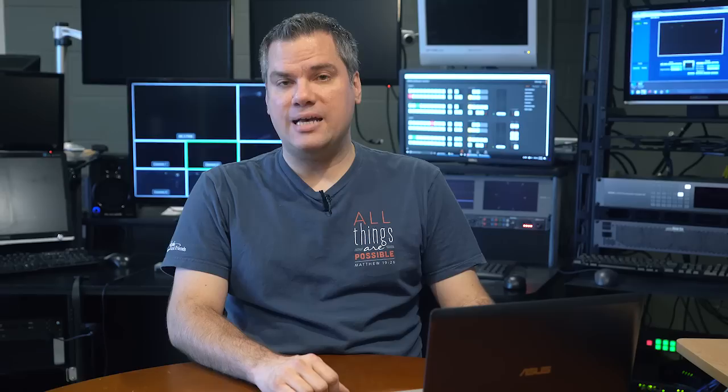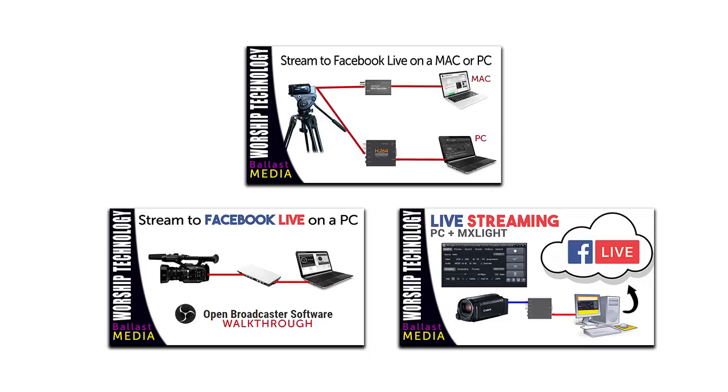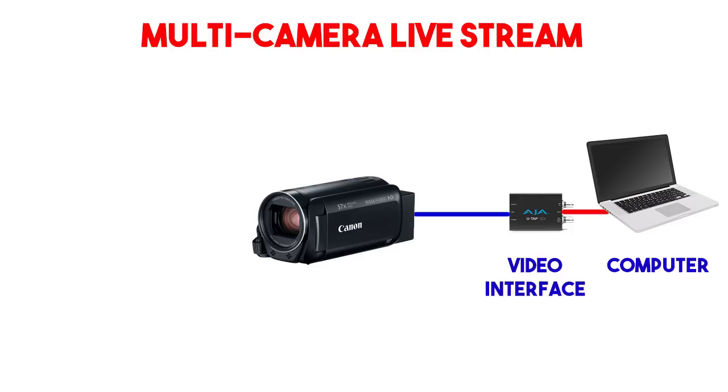Here on my YouTube channel, I'm getting inundated with more and more questions about how to set up different aspects of live streaming. So in this video, I'm going to show you how to set up and configure what is probably the most popular line of video switchers for churches, the Blackmagic Designs ATEM. I've shown several ways to stream live with a single camera, and if you already have a setup like that, adding a video switcher is actually pretty simple. The output from a single camera is just the video feed, and the output from the switcher is just the video feed. So all you need to do is swap out the camera in your live streaming setup with a switcher, and then connect your cameras to the inputs of the switcher.